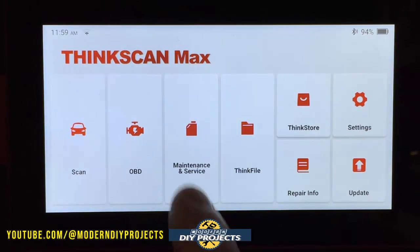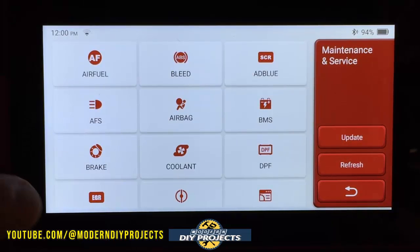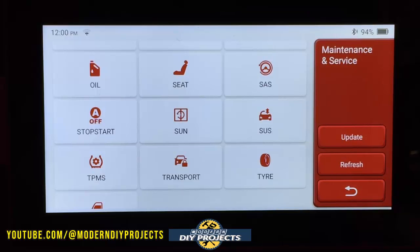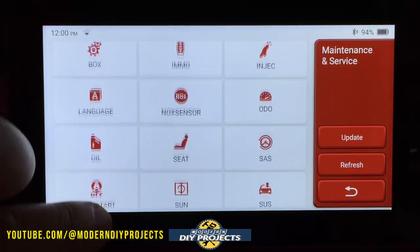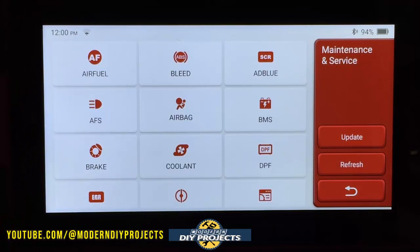Now let's look at the maintenance functions for those of you interested in what resets this scanner has. You can read through there and I'll scroll through so you can see all the different things available — pause the video if you need to. You can see what is compatible with your vehicle and what is not, because not every vehicle will have every function on here. The scanner is general purpose for many different brands, but if your vehicle is compatible, you can use it to reset any of these functions.